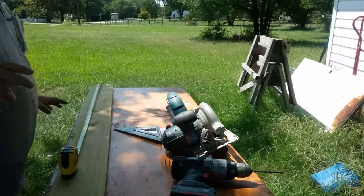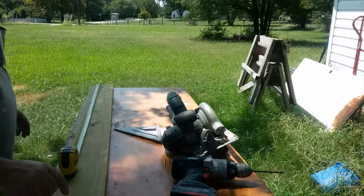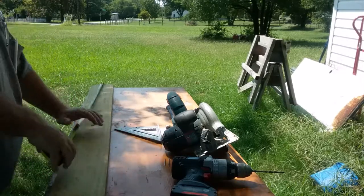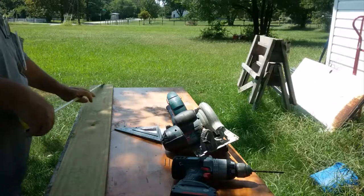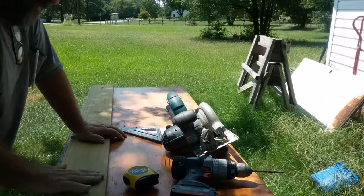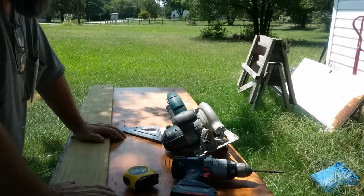Today we're going to be making a birdhouse out of one cedar fence picket. Actually, this looks like treated pine. You can make it out of any one-by-six that you want to. Most people know one-by-sixes are only five and a half inches wide. This is a six foot board — more than enough to make these one-board birdhouses. I think this was like a buck thirty, buck forty, so they're really inexpensive to make and they're fun.